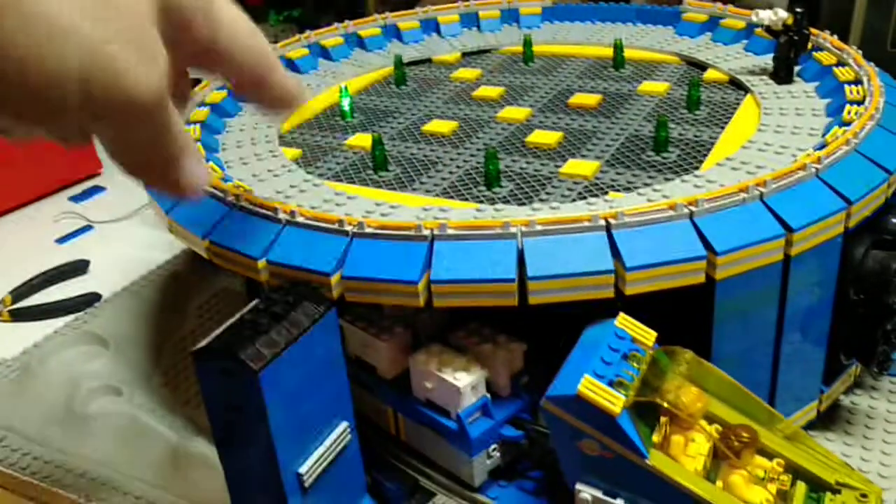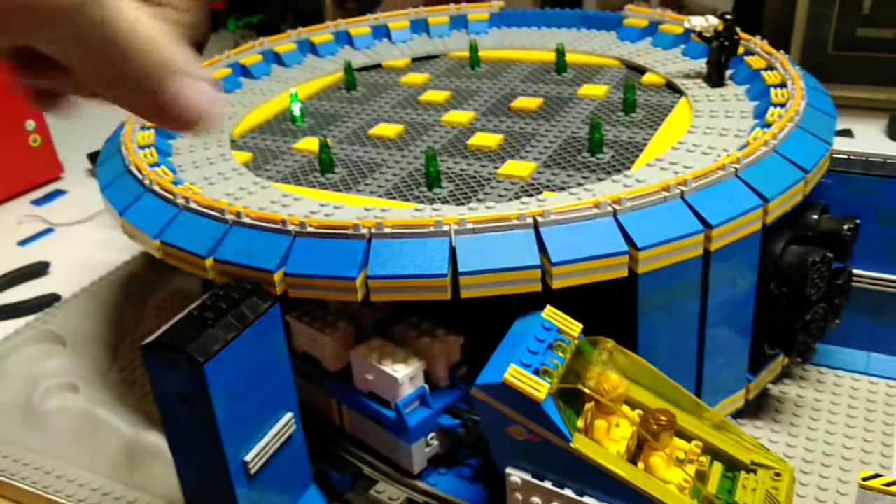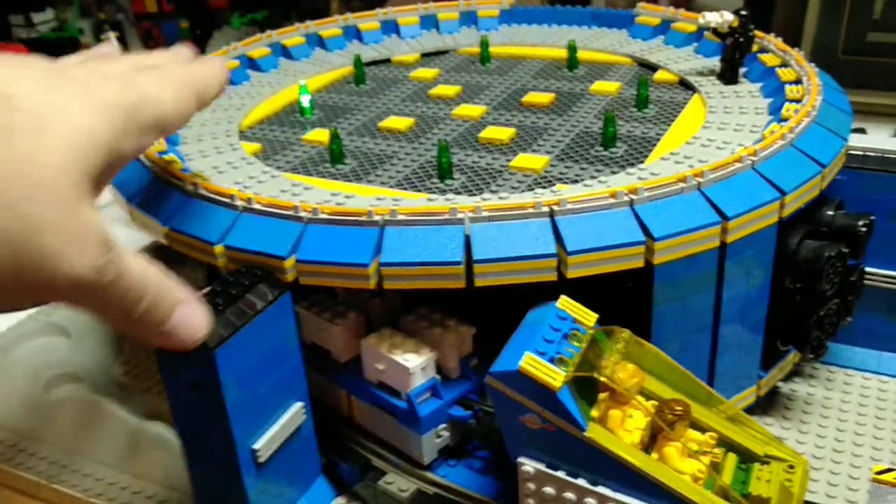The issue is I think the signal that's in the rails is interfering with the Rob Hendrick's brick, because that thing should be spinning around in circles. When it was just straight nine volts with no signal, it would be working right now — but right now only one light is on.